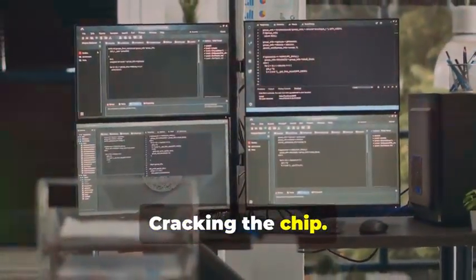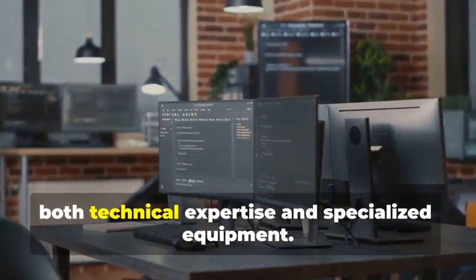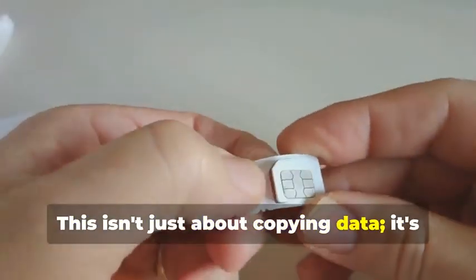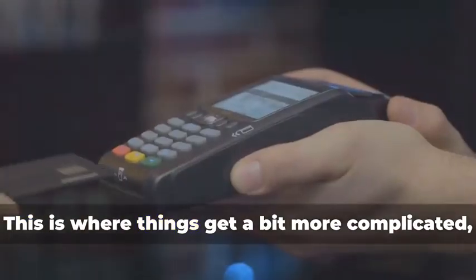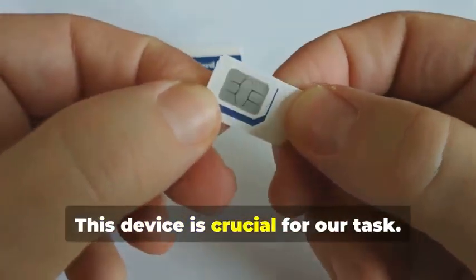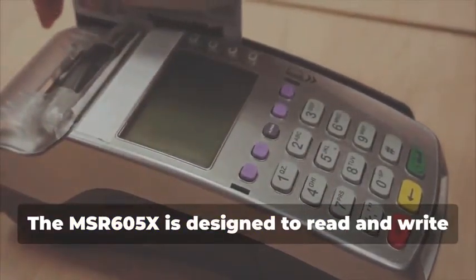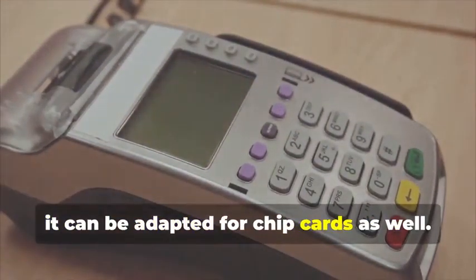In this section, we delve into the intricate world of chip card cloning, a sophisticated process that requires both technical expertise and specialized equipment. Now for the main event: cloning a chip card. This isn't just about copying data — it's about understanding the underlying technology and exploiting its weaknesses. Remember the MSR605X? This device is crucial for our task. The MSR605X is designed to read and write magnetic stripe cards, but with the right know-how, it can be adapted for chip cards as well.